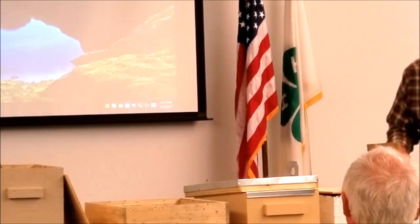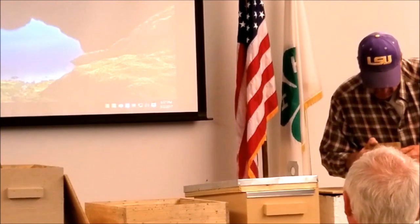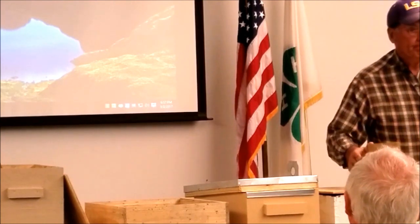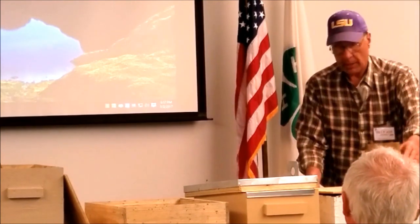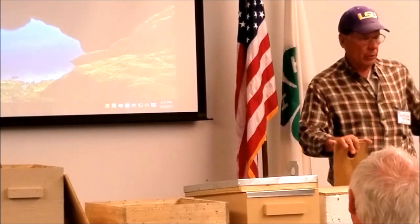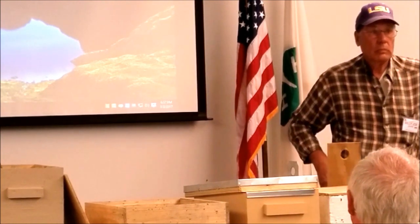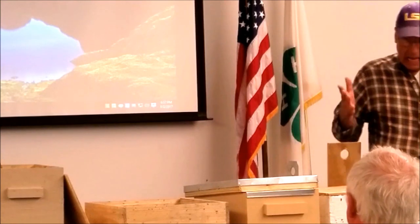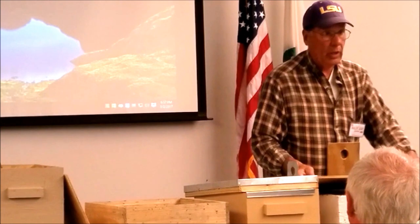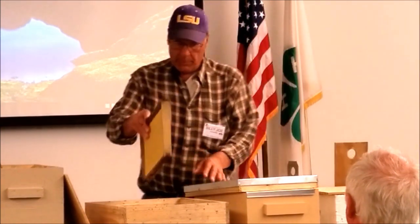The hole size — I'm going to say it's the same size because I use the same bit. One and three quarters inches. That's the size I've drilled them, but it doesn't really matter what size.